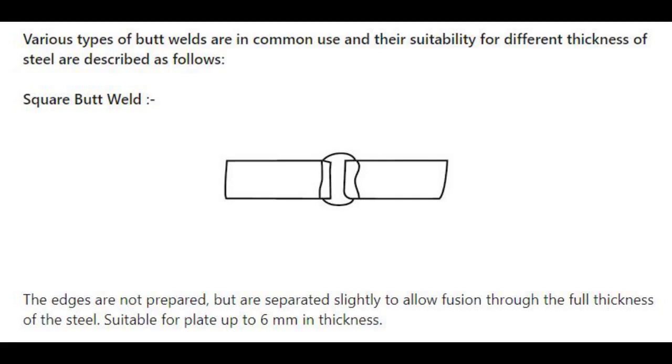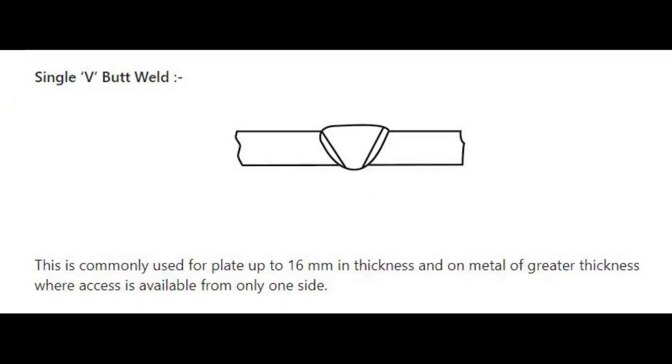Various types of butt welds are in common use. Number 1: Square butt weld — the edges are not prepared but are separated slightly to allow fusion through the full thickness of the steel. It is suitable for plate up to 6 mm in thickness. Number 2: Single V butt weld — this is commonly used for plate up to 16 mm in thickness and on metal of greater thickness where access is available from only one side.